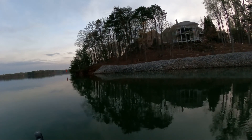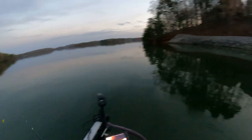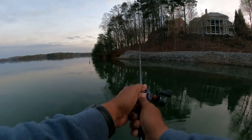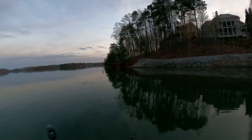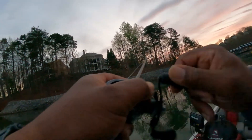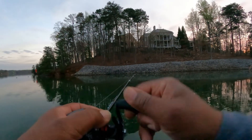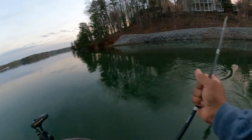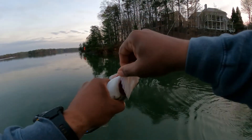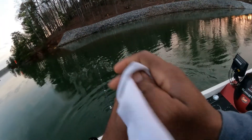The water temperature is 61°F, which is a good water temperature to start off this morning. We're going to check it every so often to see what it gets up to. Just caught a little one — it's a good pound and a quarter — but we need them bigger than that to win this tournament.